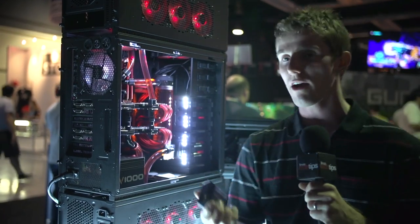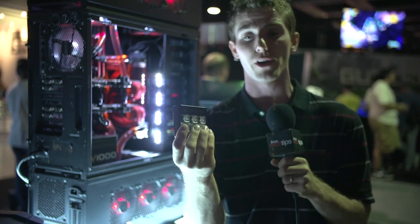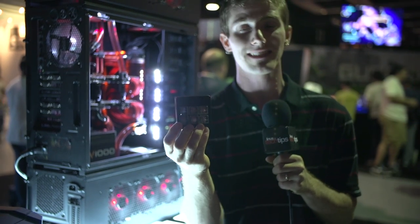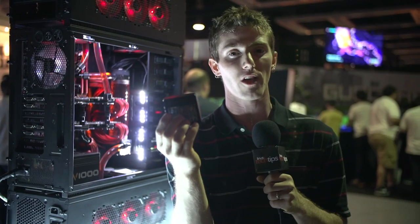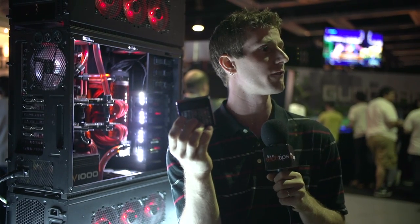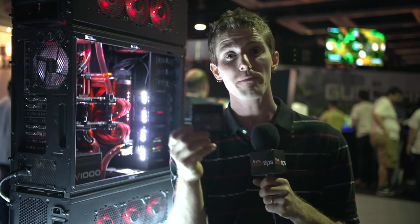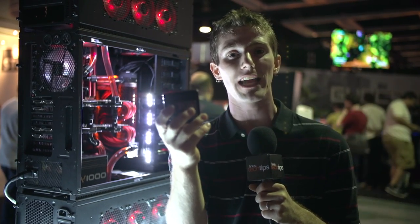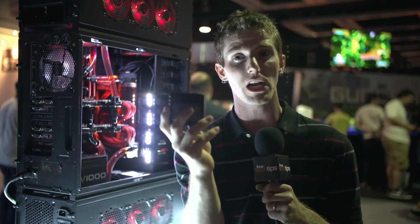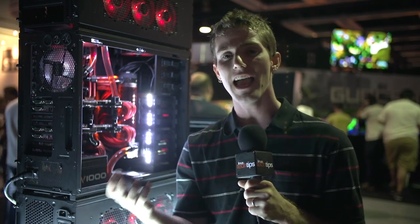One other thing I wanted to show off since we're here at the booth anyway is their Cherry MX Key Switch Sampler. It comes with reds, greens, clears, blues, browns, and blacks. It costs $15 on their store, and you get a $15 credit from the CM Storm store to buy a mechanical keyboard after you buy it. So effectively, you get it for free if you're committed to getting a mechanical keyboard and really want to try them out ahead of time.